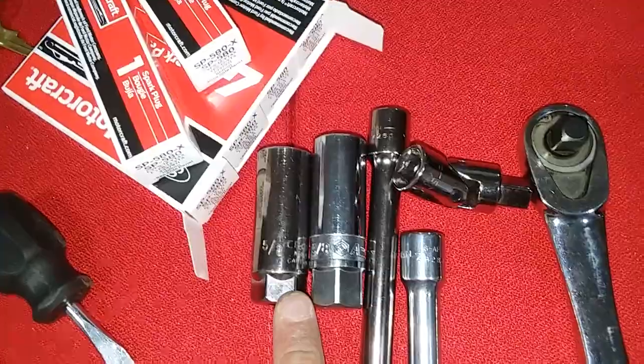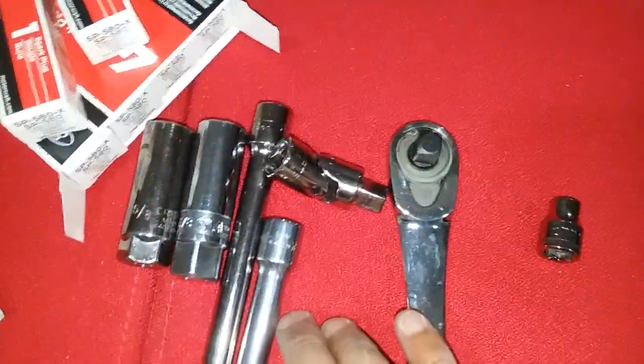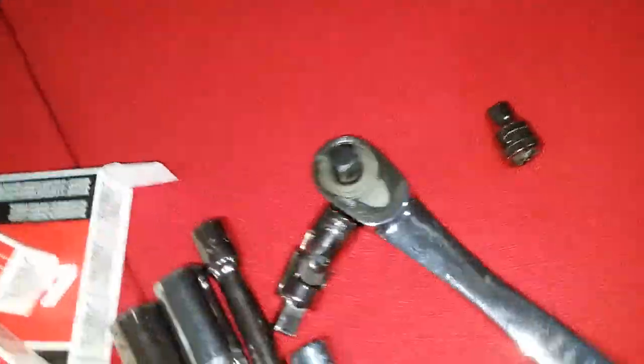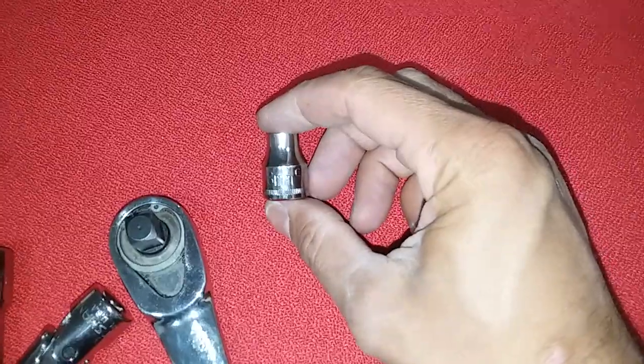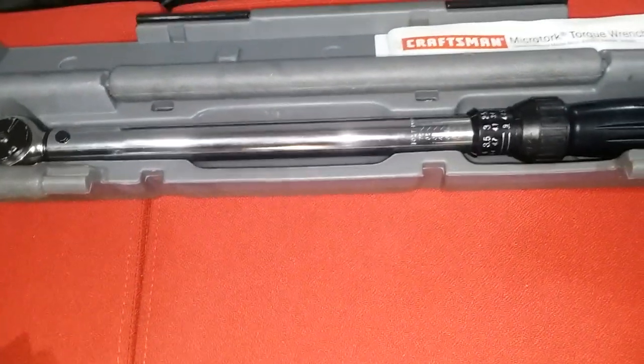Gonna need some 5/8 inch spark plug sockets. I'll figure out which one I'll use along with these extensions and joints. 3/8 ratchet for the coil-on-plug units. 8 millimeter socket. Torque wrench that runs pretty low.